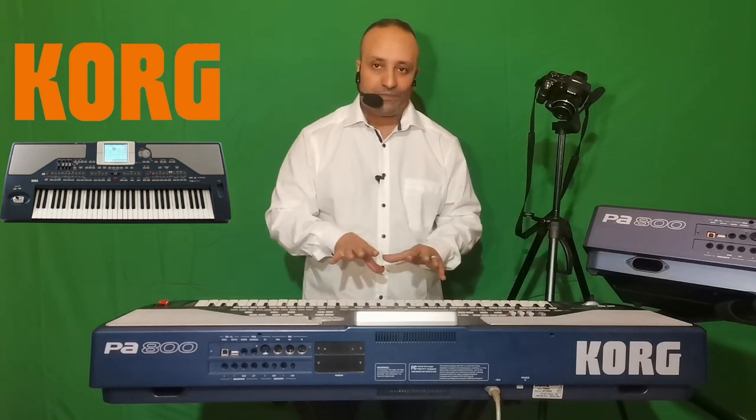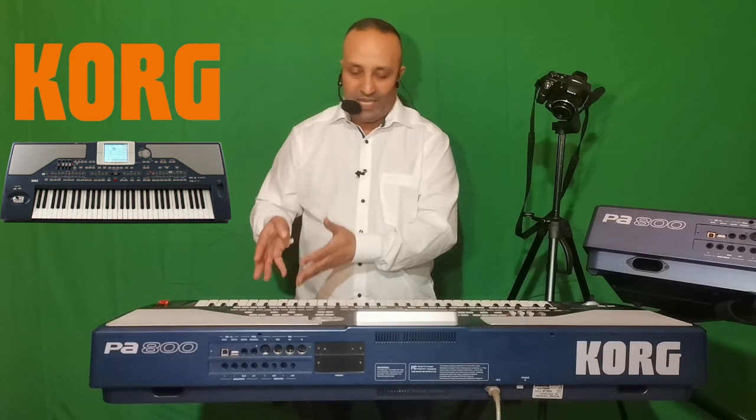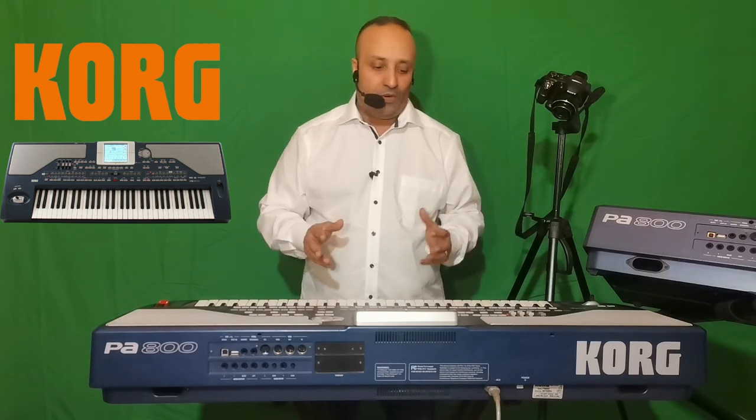Au niveau du séquenceur, on va enregistrer tout ce qu'on joue sur le clavier. Quand vous jouez les accords, ils vont être enregistrés. Quand vous jouez le solo avec votre main droite, ce solo va être enregistré. Tout l'ensemble va être enregistré sur 16 pistes. C'est la norme MIDI.